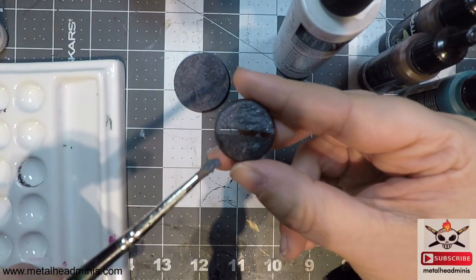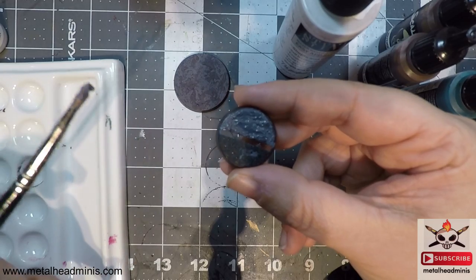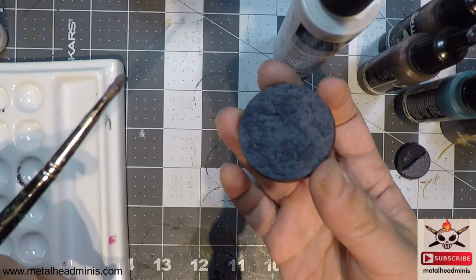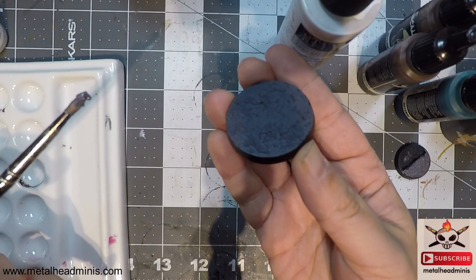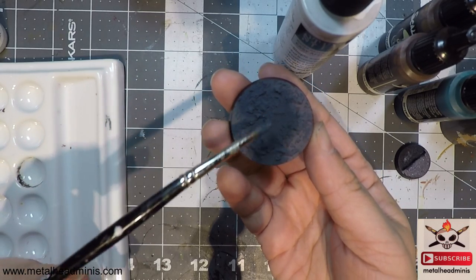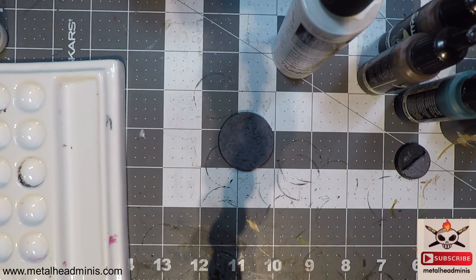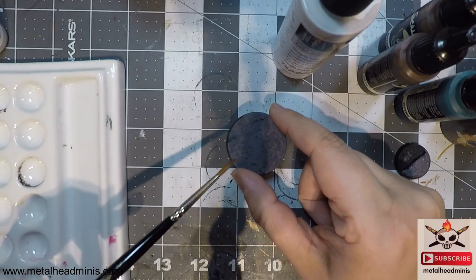Don't spread it as if it were butter or peanut butter, because then it won't create the realistic grit and texture to make it look like dirt. That's basically what you're trying to do with the Astro Granite — create texture and make it look like dirt. When you finish painting it on, it's going to look like this. This is a regular 40mm base from GW, and you can see how it looks like actual dirt with uneven, random texture, just like it would in nature.